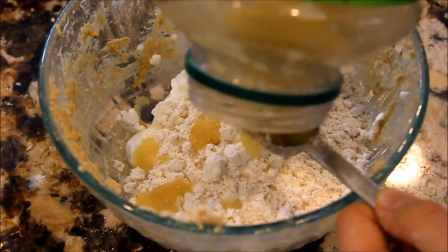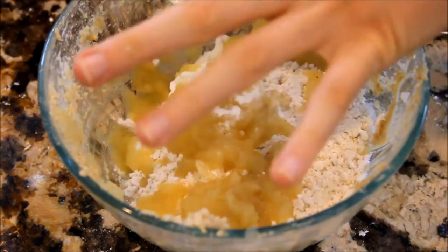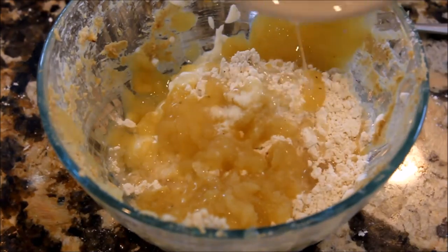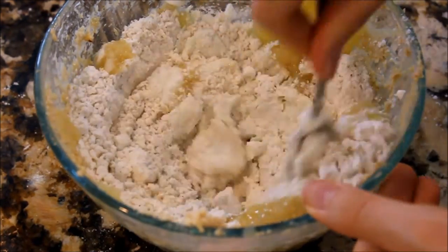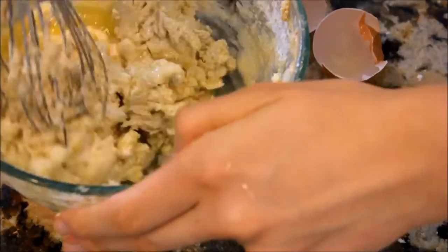For the lemon cookies, in a bowl just put in one and a half cups flour, one tablespoon lemon juice, three tablespoons applesauce, one tablespoon melted coconut oil, an eighth of a cup of sugar, one egg, a pinch of salt and baking soda, and one cup plain yogurt.